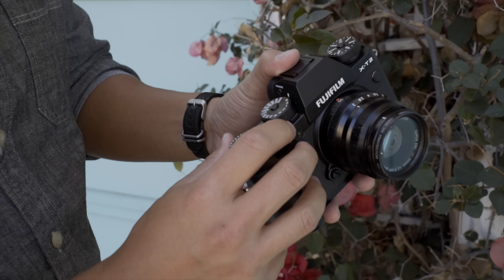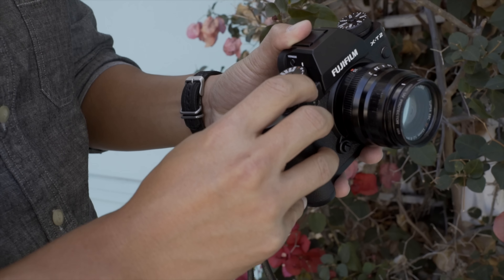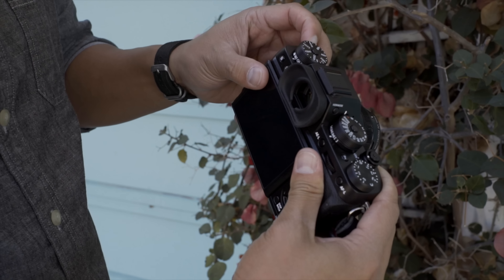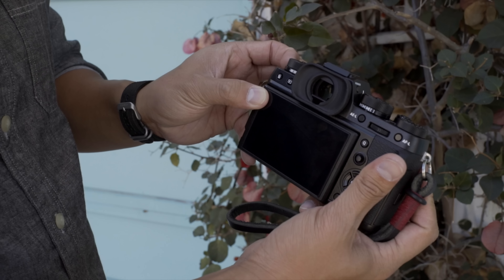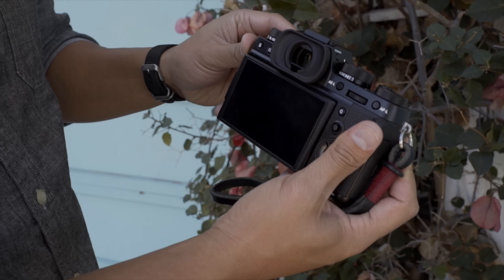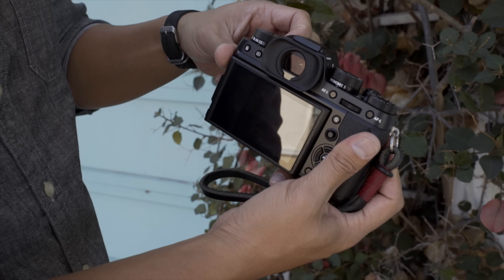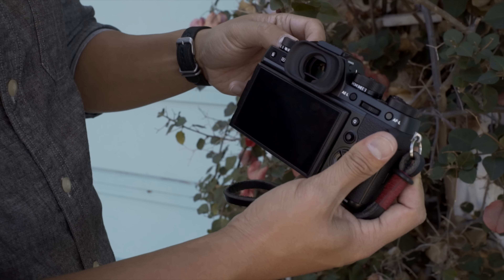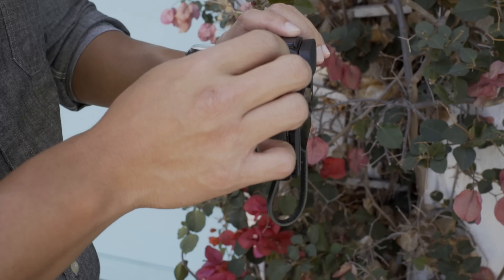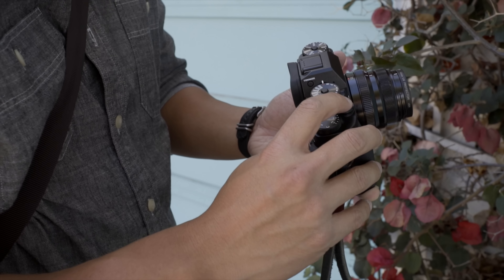You've got your metering modes selected with this little switch — it carries on that theme of a nice dampened but satisfying click. Over here you choose your movie mode, bracketing, continuous high, continuous low, single shot, double exposure, advanced image settings, and panoramic view. Along the side you've got your diopter adjustment, which I really like being right there so you can't bump it. The shutter button also has no wiggle — feels nice and solid.